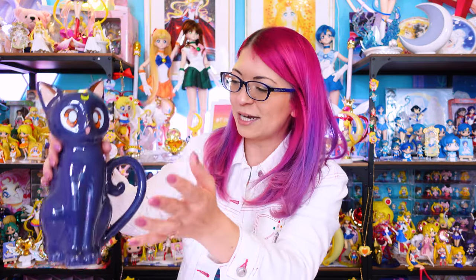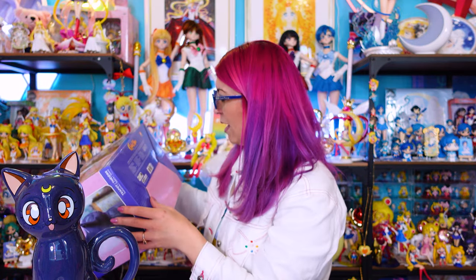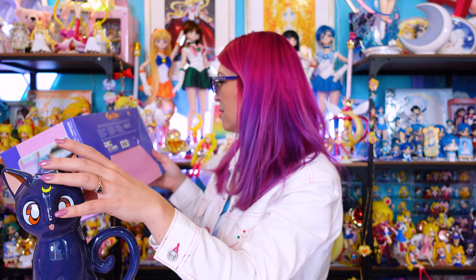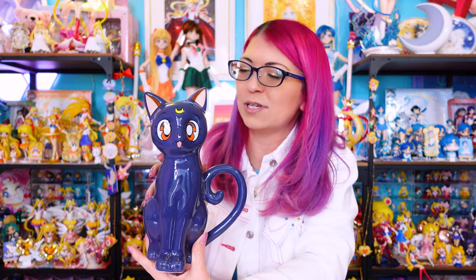It's cute and a very pretty piece if you're planning to display it in your collection rather than actually use it as a teapot. Let's look at the directions to see if you can put it in the dishwasher — probably not. It looks like this is hand wash only, with icons saying not to put it in a dishwasher or a microwave. I'm going to take this downstairs, make some tea, and see how it pours. It's probably not going to keep tea hot for very long since it's not insulated.